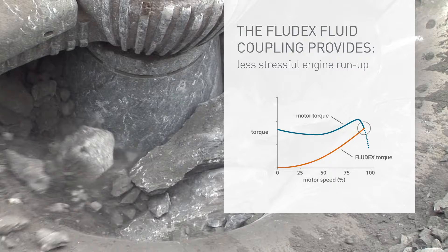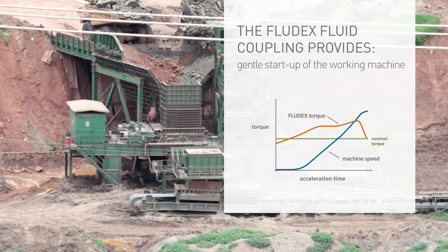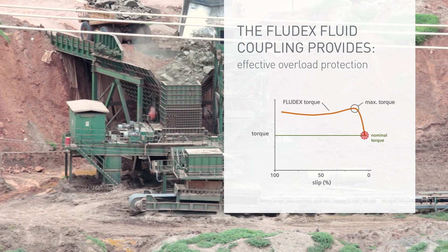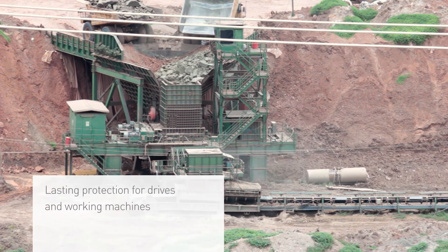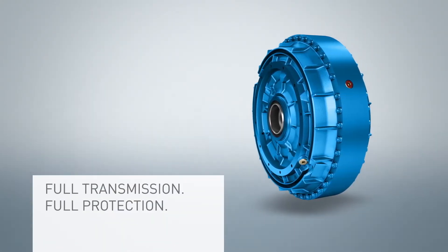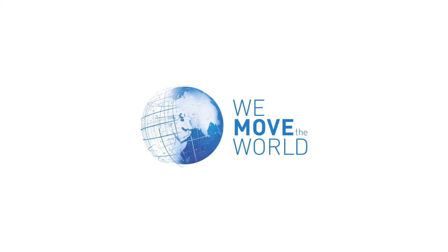The extreme load peaks from starting torques, gear changes, and blockages are dealt with easily by the Fludex fluid coupling. Thanks to its reliance on the Föttinger Principle, it offers lasting protection for drives and working machines, while allowing for smooth operation under even the roughest operating conditions. Full transmission, full protection. Fludex Fluid Coupling.